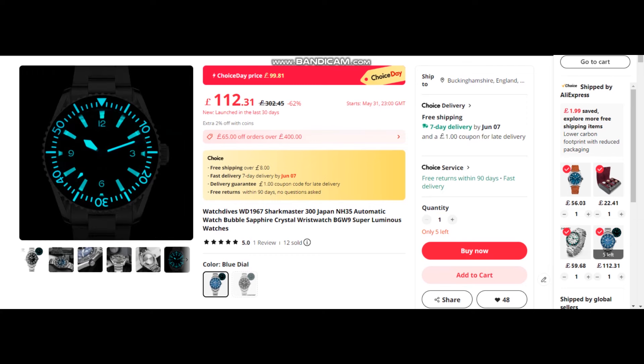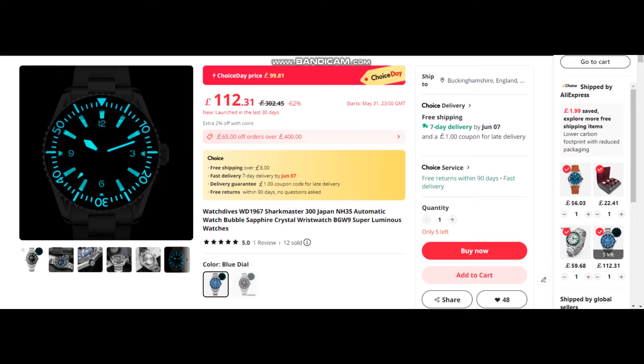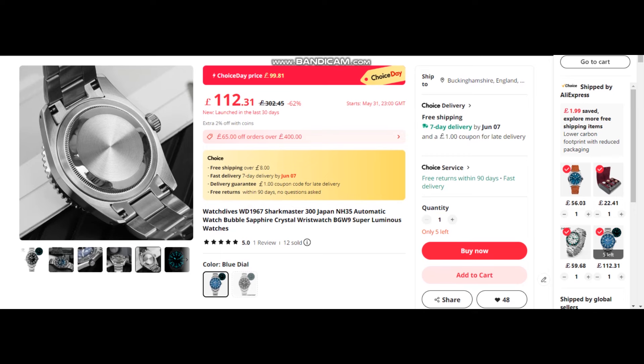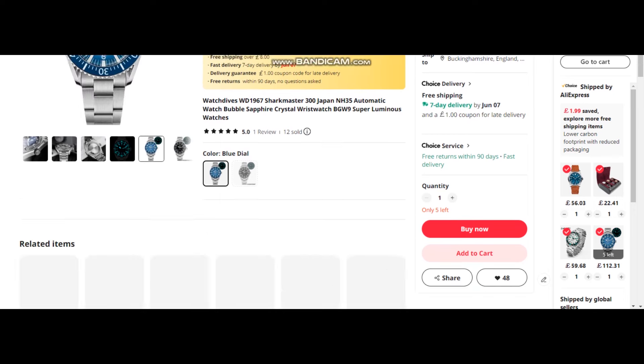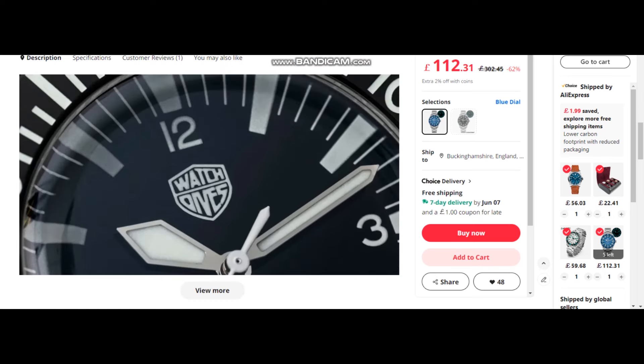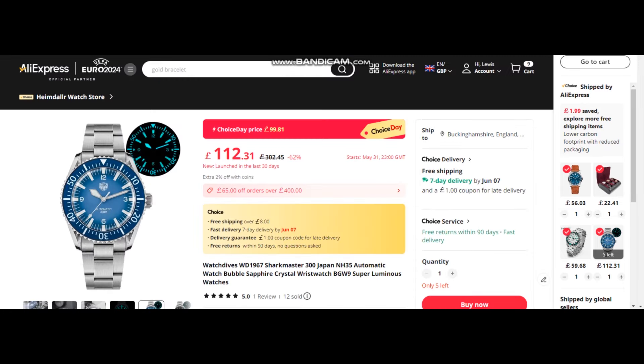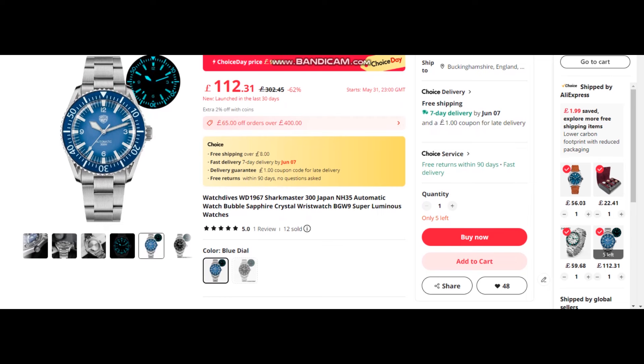Next is the Watch Dives. I particularly like the blue dial variant. This is at £112, going down to £99.81. It features the NH35 automatic Seiko movement and a sapphire crystal. I think the blue looks particularly nice. This one comes in at 39 millimeters including the bezel, lug-to-lug 45 millimeters, case thickness 14 millimeters. Everything is printed on the dial. I like the Arabic numerals at 12, 3, 6, and 9, and those nice chunky dive-style hands. I think this is just a great-looking watch — I keep saying I'll get one and hopefully I will soon.